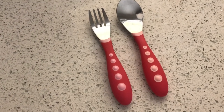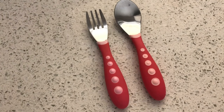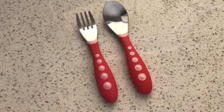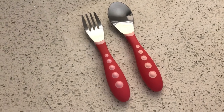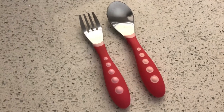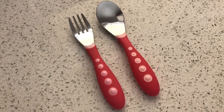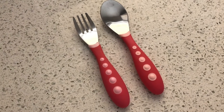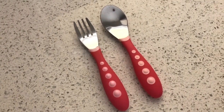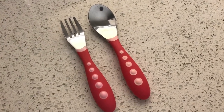It also comes in blue and green. Right now they run for about $4.25 on Amazon for a pack of three — so three spoons and three forks per set, about four bucks. I personally bought these from Buy Buy Baby when I first saw them, and you can probably use coupons there as well.